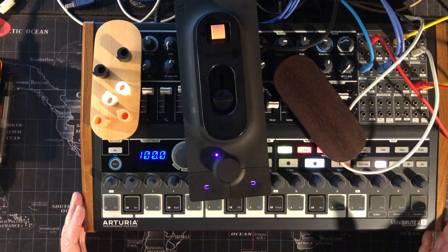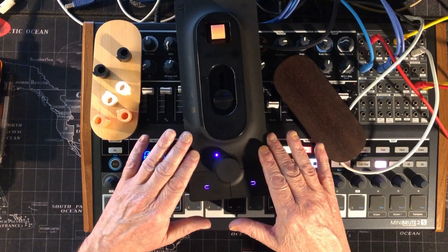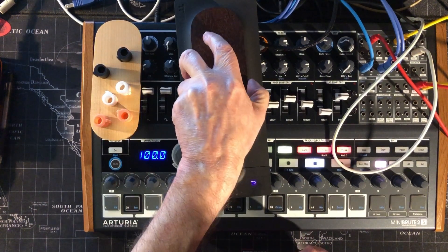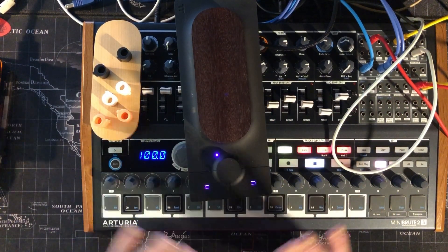Hey, hello everybody, welcome to the Sound Test Room. Today I'm going to show you how to customize your Touché controller. When you get your Touché it looks like this, and I'm going to show you how I've set this up with CV for the Mini Brute 2S.